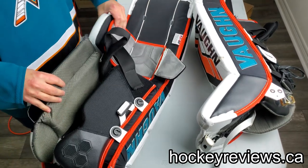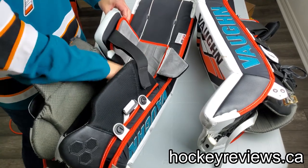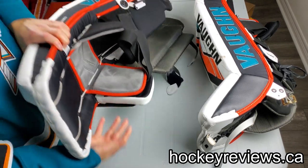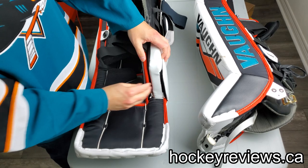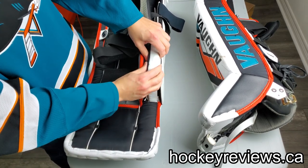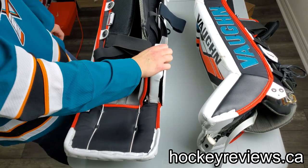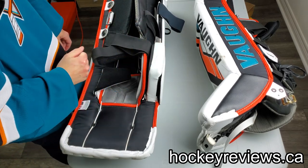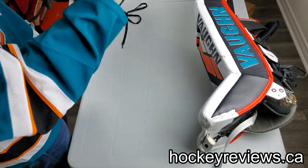The knee block itself is super hard - I think this is because it's a pro return pad. It is super, super hard, and honestly my knees were hurting after using these even with my 1x knee guard. The foam is super hard. I don't think the retail one is that stiff, but just be aware of that.